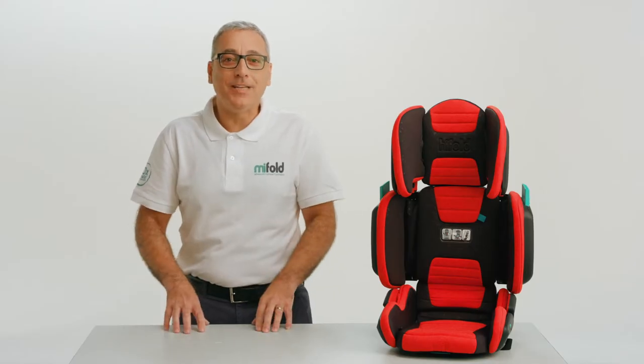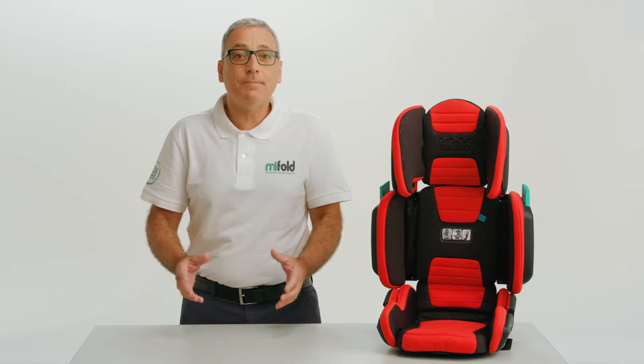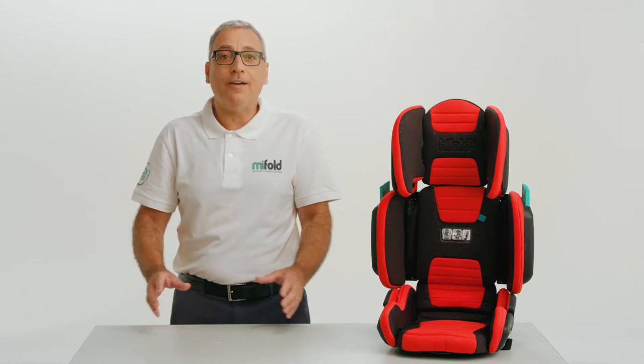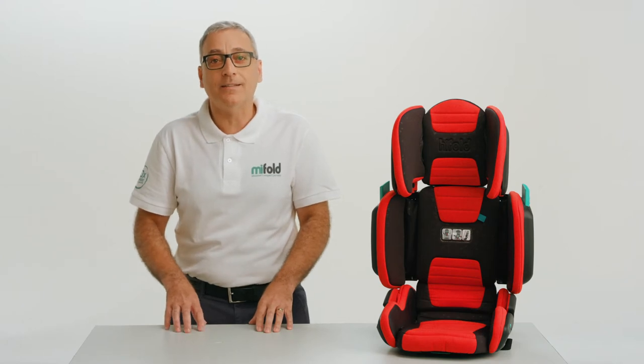If this is the first time you're using the High Fold with a child, you'll need to make sure it's set correctly for that child. In future, you'll not have to repeat those steps with this child.